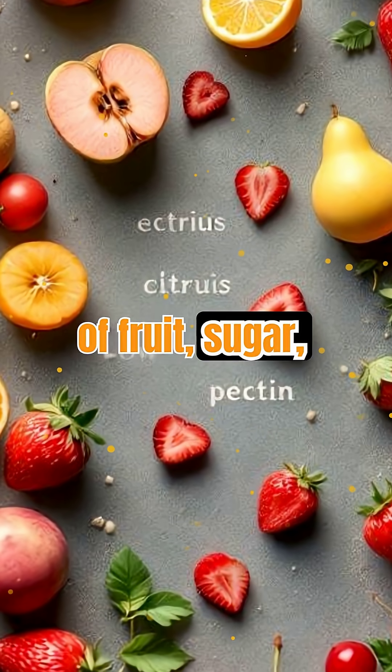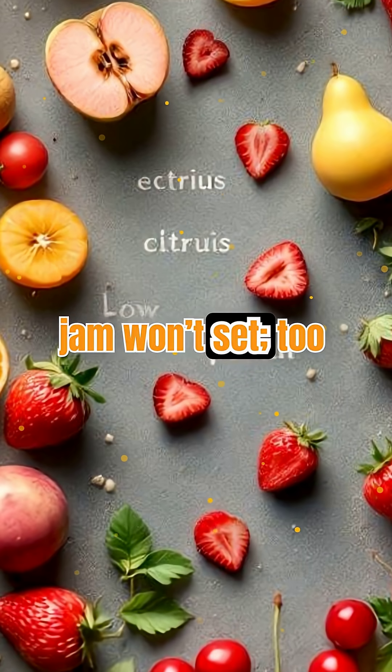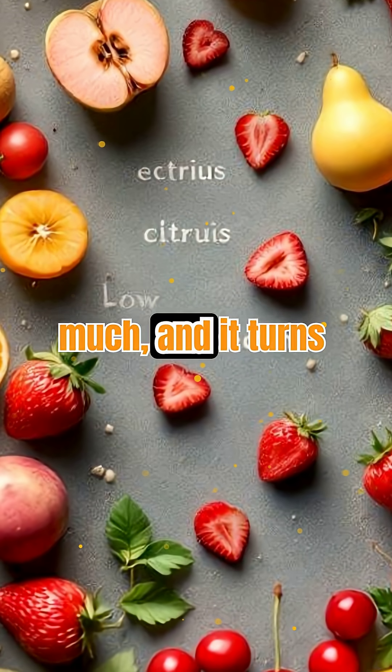The right balance of fruit, sugar, and acid is crucial. Too little pectin, and your jam won't set. Too much, and it turns rubbery.